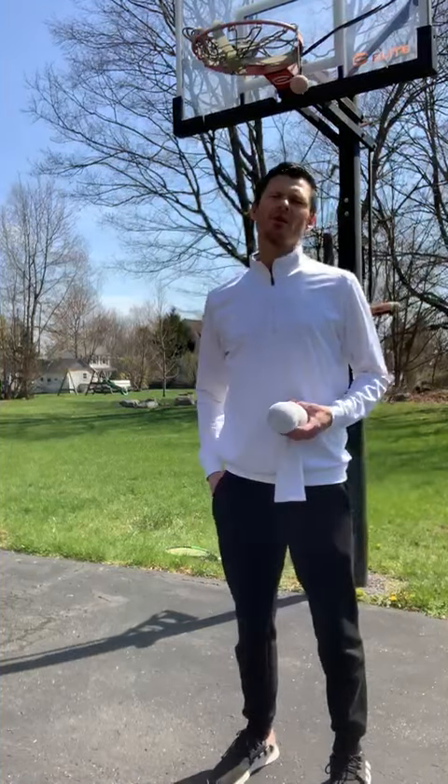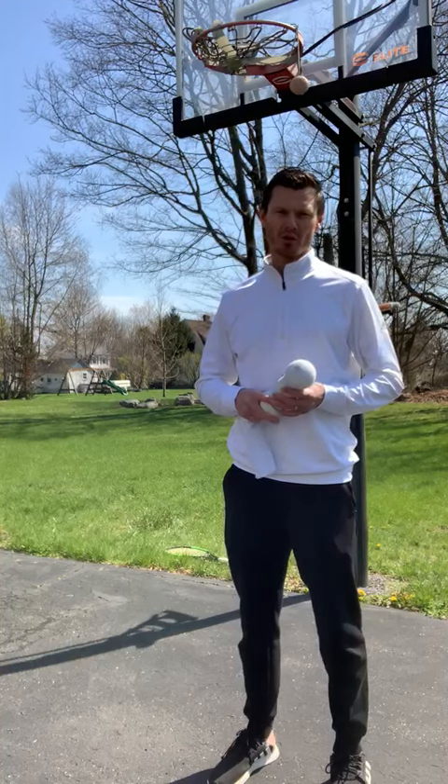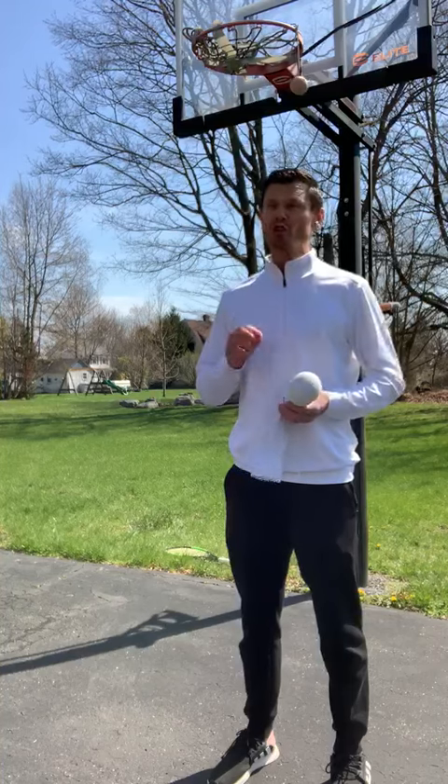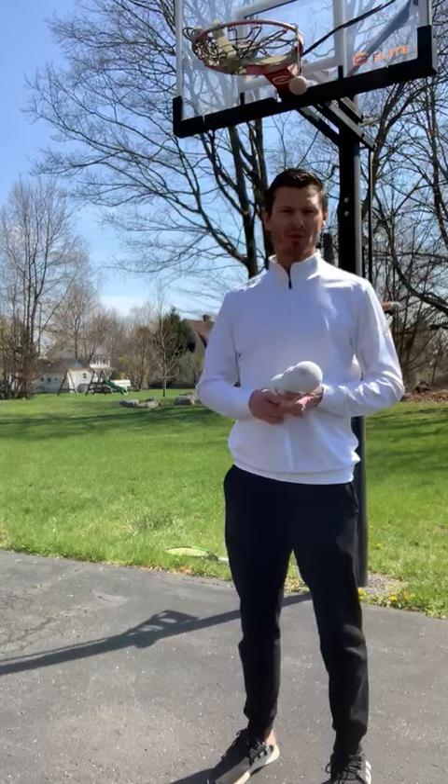Hi everyone, this week we're going to add one more progression to our service practice. We're going to go with surf with the ball on the string. I'm going to go over two exercises — remember last week we had to use the